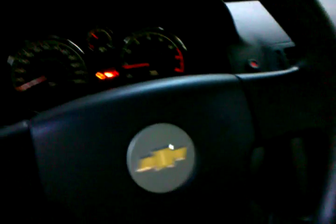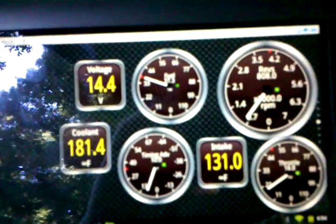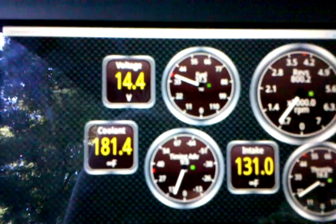This cool program is called Torque, and what it does is connect to a Bluetooth receiver that plugs into my OBD2 port. I've got a basic 2005 Chevy Cobalt here. Basically, you can set up all sorts of different gauges that your car doesn't even have, reading from the OBD2 scanner — it will tell you exactly what's going on inside your car.